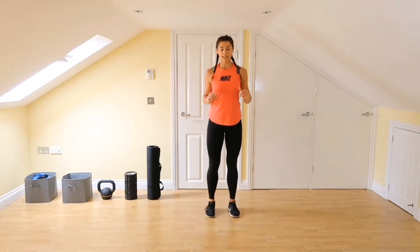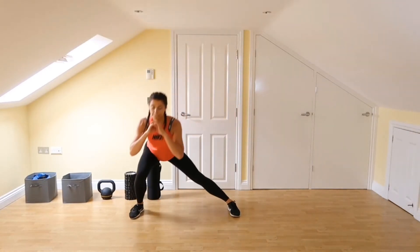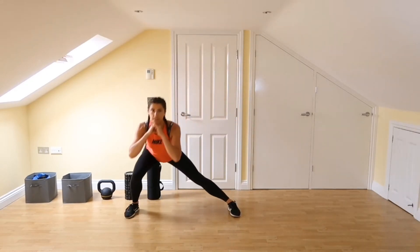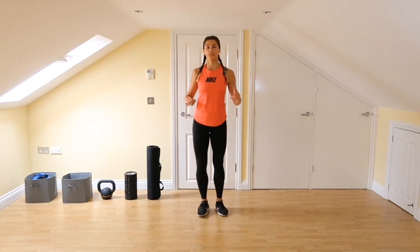The second variation is stepping out to the side and pushing back in. And the third variation would be to step out to the side, push in, then swap legs out to the side and push in.